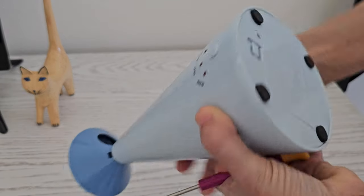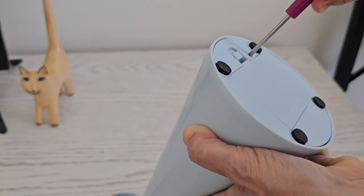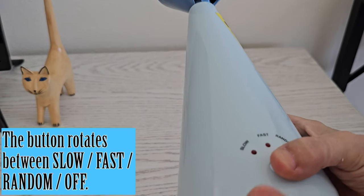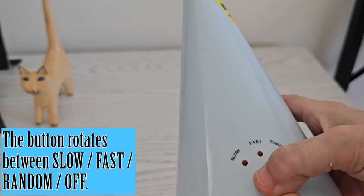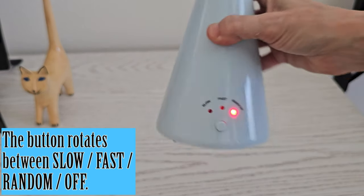It takes three AA batteries. You have to remove the battery compartment cover with a little screwdriver. You just turn it on, and every time you press it, it rotates through slow, fast, and random.